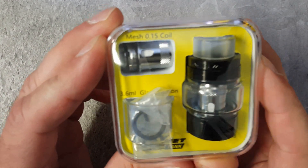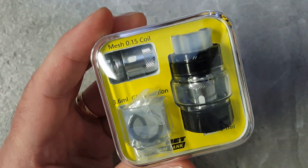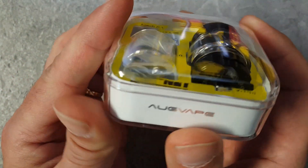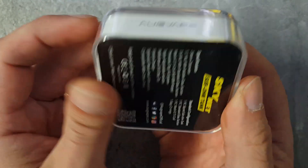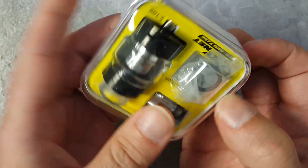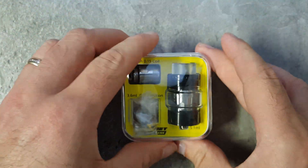When I got this, it didn't come in one of those normal Augvape packages like they usually come in. I didn't even realize it was Augvape, but it is. There you go — Augvape on the side, Augvape on all four sides. You got some information on the bottom there. Alright, and there's your sub-ohm tank. Let's take a look at it.